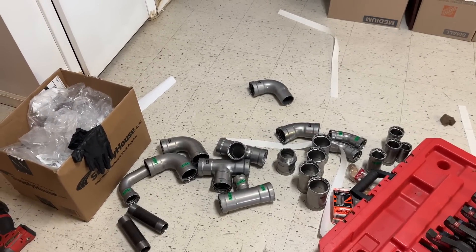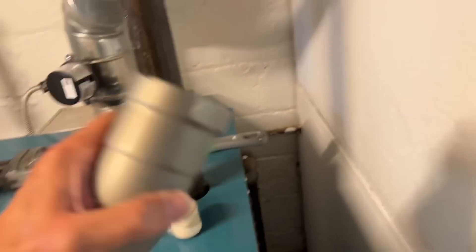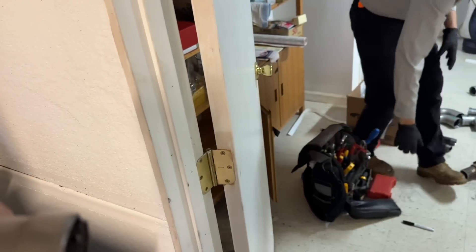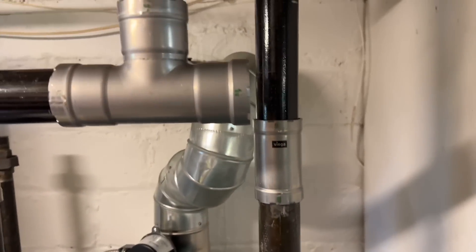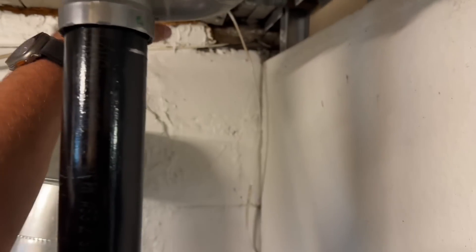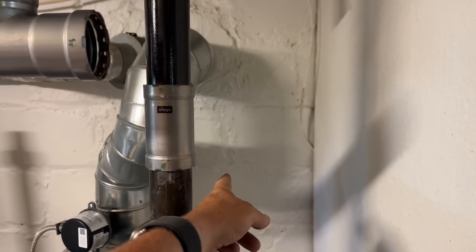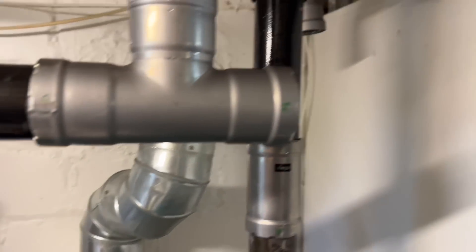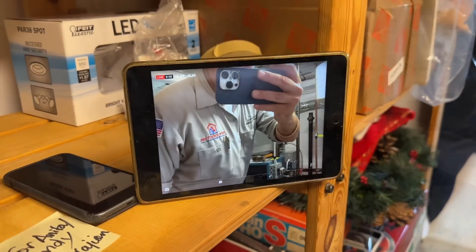We have a problem — I need one, two, three fittings and I'm coming up short. I had all these fittings here and I thought I was going to have enough. Oh, there's another one right here — that's one of the three. If I go down like this and have a tee here I'll have this there, unless we drop across there — no, that's kind of dumb. All right, we'll figure it out. Let's go to work.